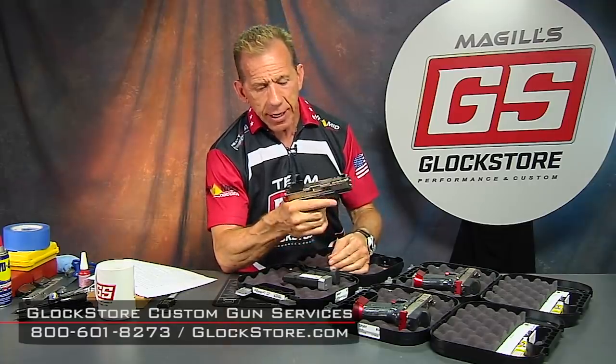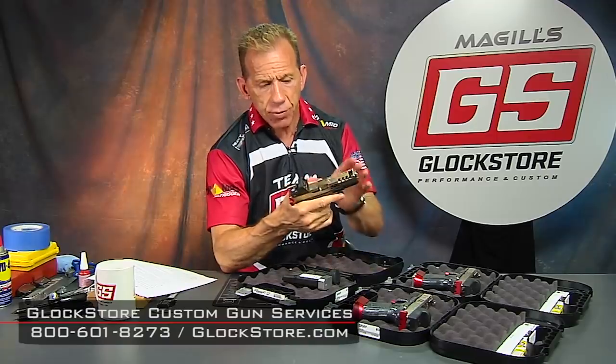I'm Lenny McGill. This is the Glock Store Performance and Custom Shop right here in San Diego, California. I invite you to come down sometime because we do have custom guns in our shop that you can actually test drive — you can see what you like best. I hope to see you here sometime. Thanks for watching, and I hope to see you next time.